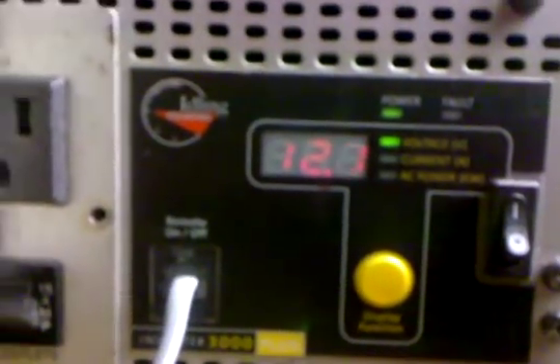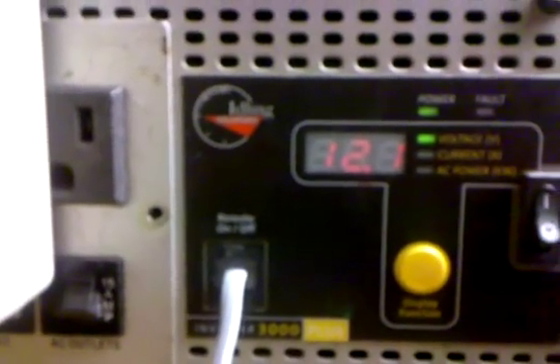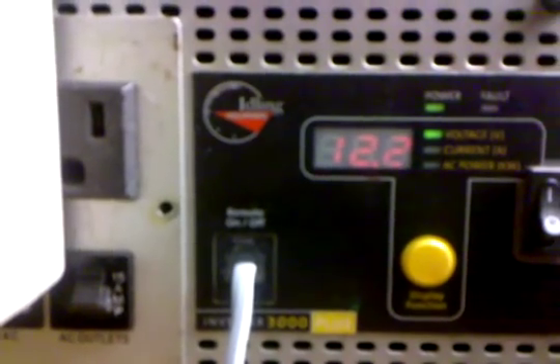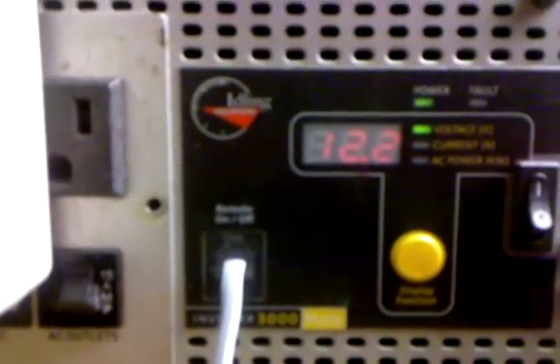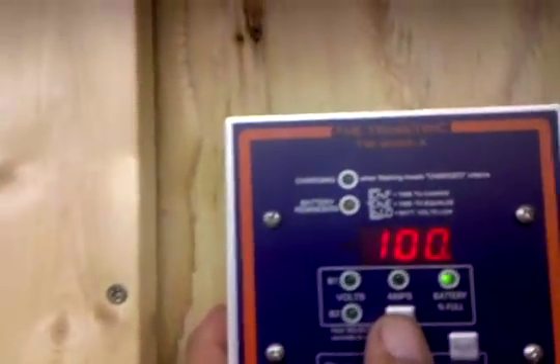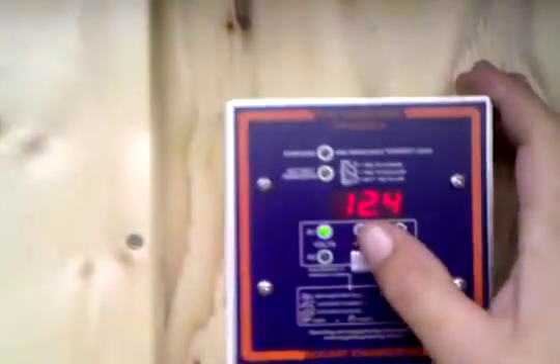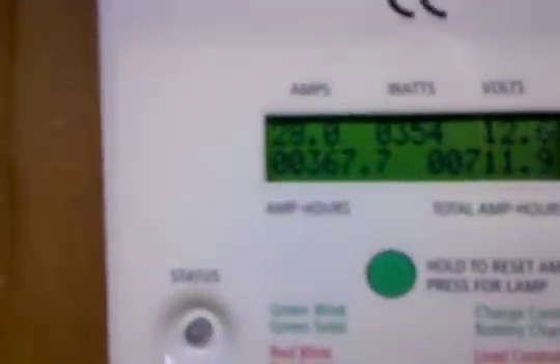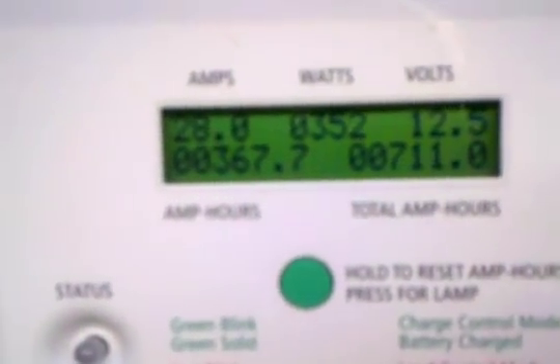Watch it come back up - 12.1, 12.1, we're getting 28 amps solar right now. Back up to 12.2, then 12.6 on this meter. The trimetric says 12.4 - there's a little difference between them, just depends on where it's hooked up. But we're at minus 47 - not bad.